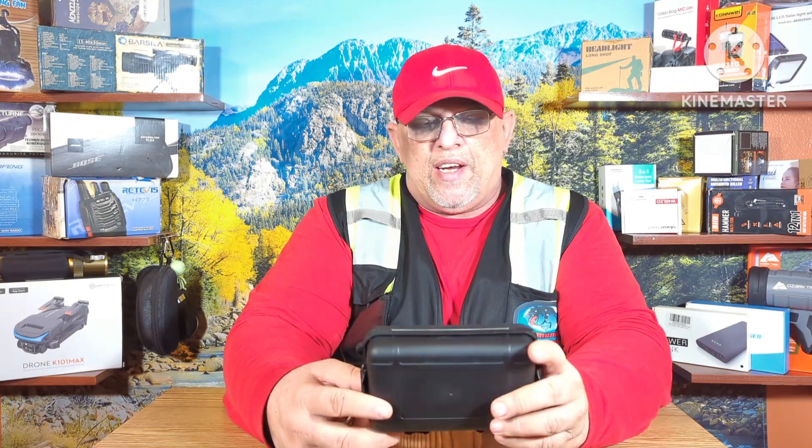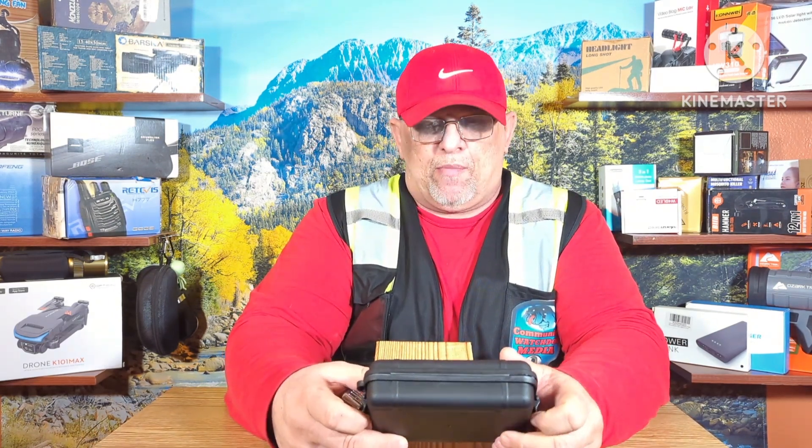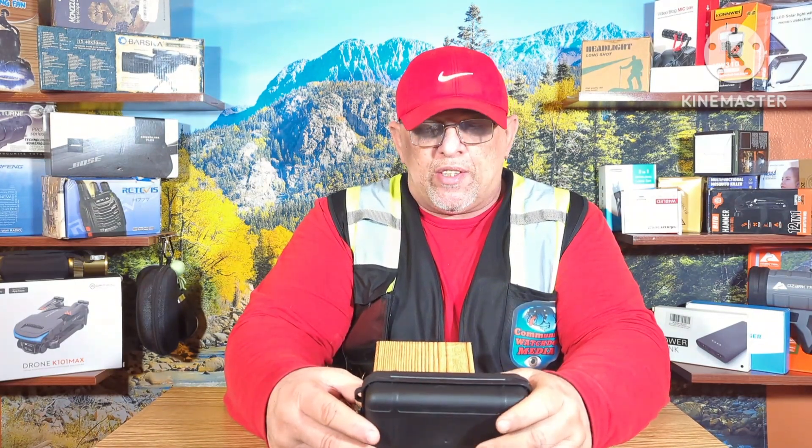Another item on EDC, hunting, survival, car kits, emergencies — type survival situations.